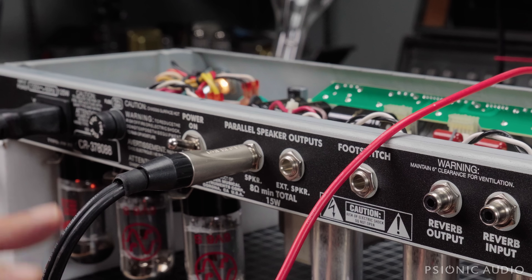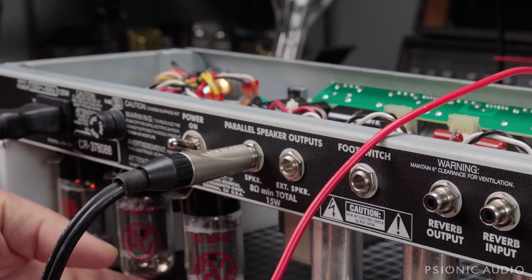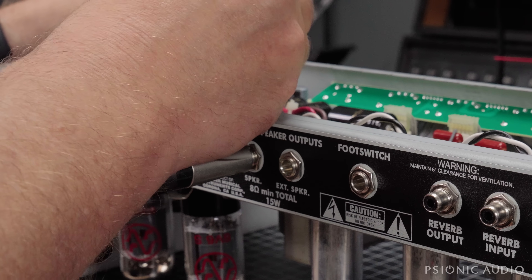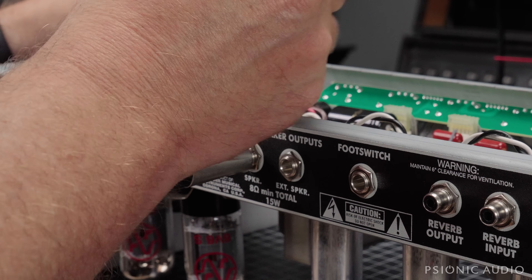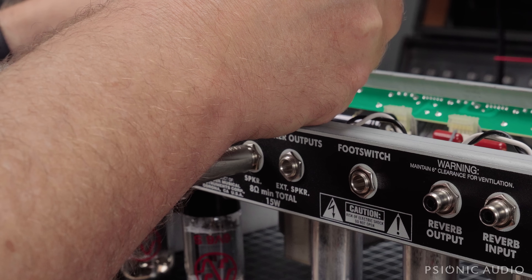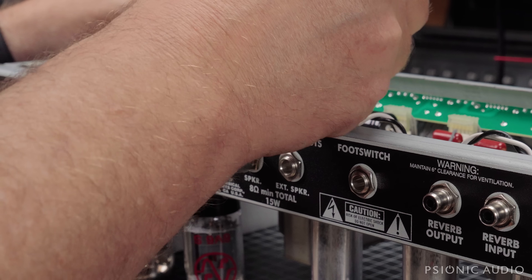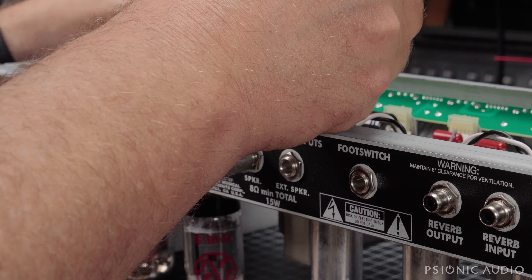It came on fine with the light bulb limiter. There's nothing wrong with these tubes, and I've now plugged it straight into the power supply — full 120 volts. The loaded B-plus at the reservoir cap is now 441 volts. We're seeing 15 milliamps and 18 milliamps on the output tubes — not perfectly matched, but not terrible, and it's not drifting.